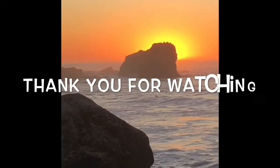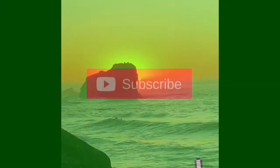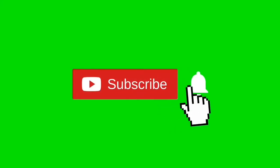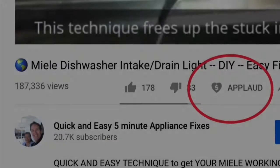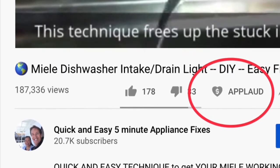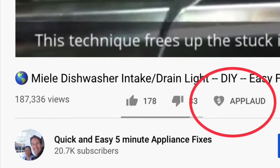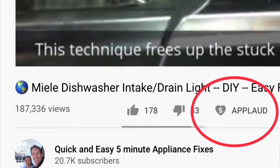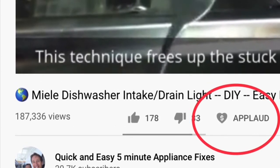There you go. Thanks so much for watching our video — we really appreciate your support. When you get a chance, please press the subscribe button below and also the notification bell so we can send you more videos about appliance repair. Please also give us a thumbs up if you enjoyed the video. If it really helped you, press the apply button to show your support.